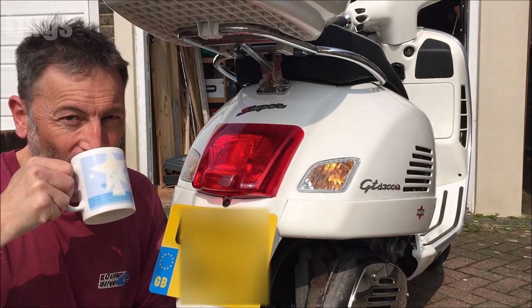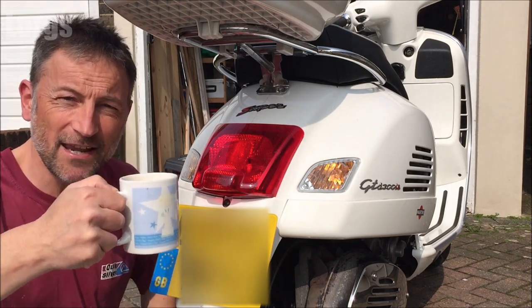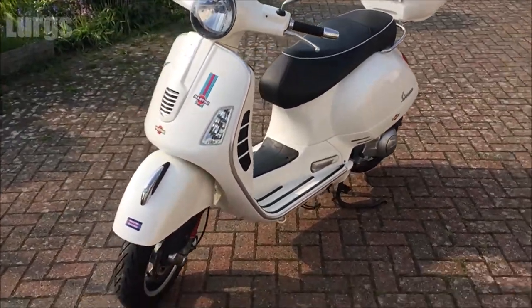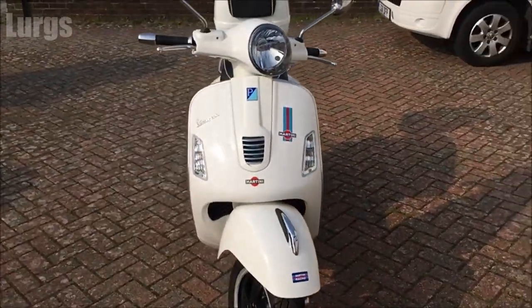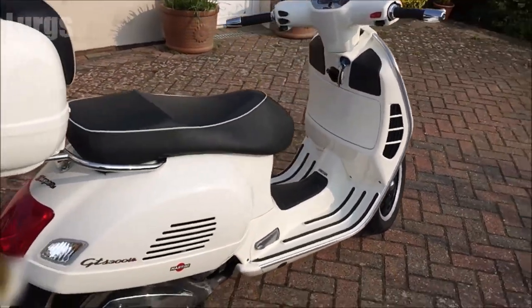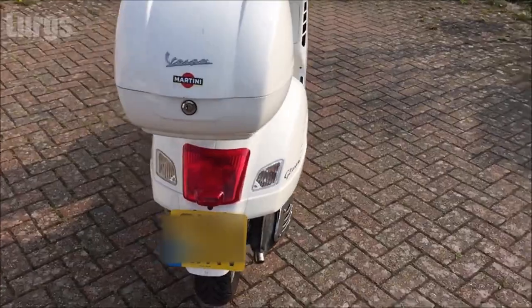This is the Vespa GTS model here, and this is actually a Vespa GTS 300. There's a link above about the seven things that I love about the Vespa GTS 300 — it's definitely worth checking out if you're thinking of buying one second hand.